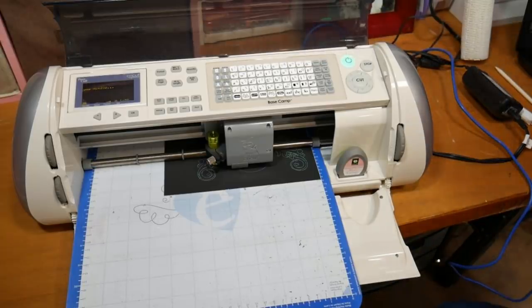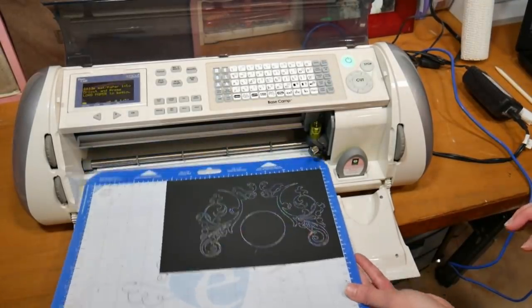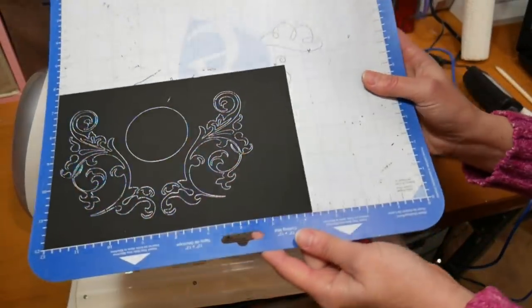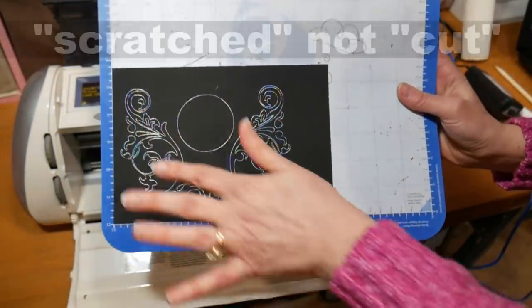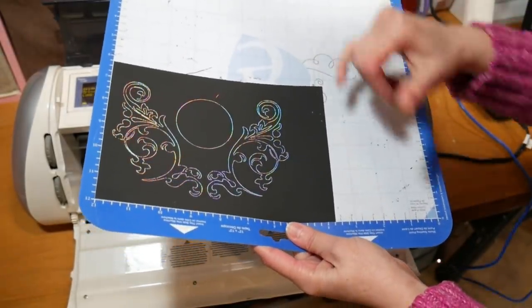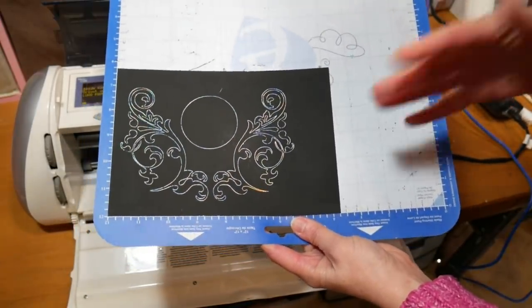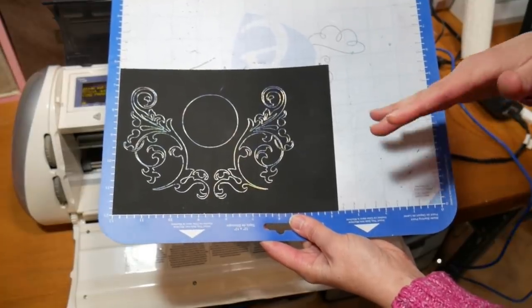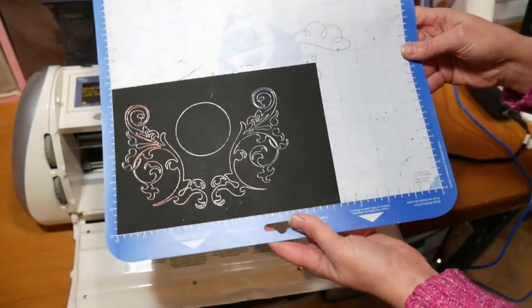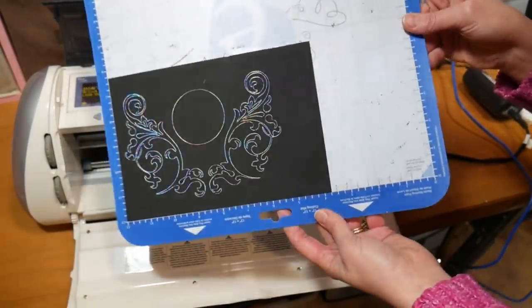The machine is done, so I'm going to unload the paper. This was a silver holograph paper, and you can see how beautifully it did — it cut everything perfectly. One thing to be careful of is handling the paper so you don't scrape it with your fingernails before you use it, because it will scratch. If you use this on a card and mail it, it should be fine. Someone could scratch it, which wouldn't happen with a foil design, but to get this look for pennies on the dollar, I think it's a great idea.